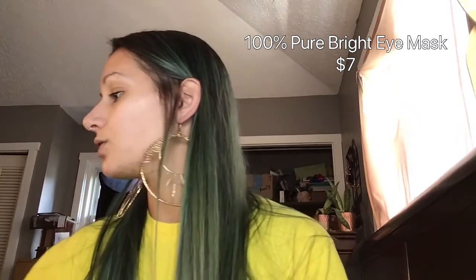The next item is the 100% Pure Bright Eyes Mask. This is one of those items I'm going to have to recap or do a mask video on, but they retail for $7. The Bright Eyes 100% Pure Under Eye Masks.